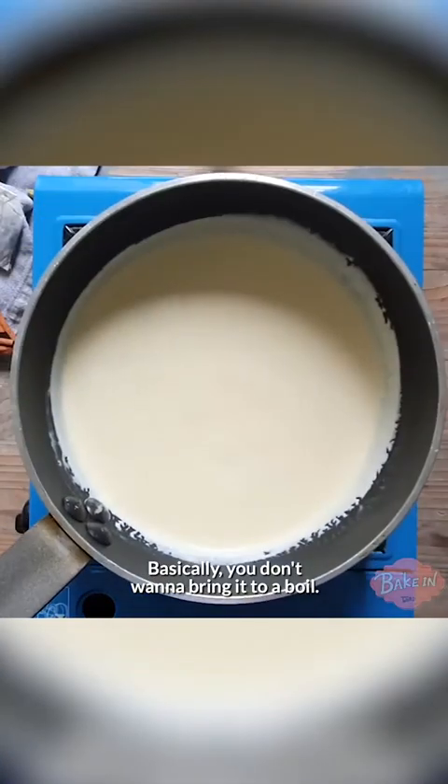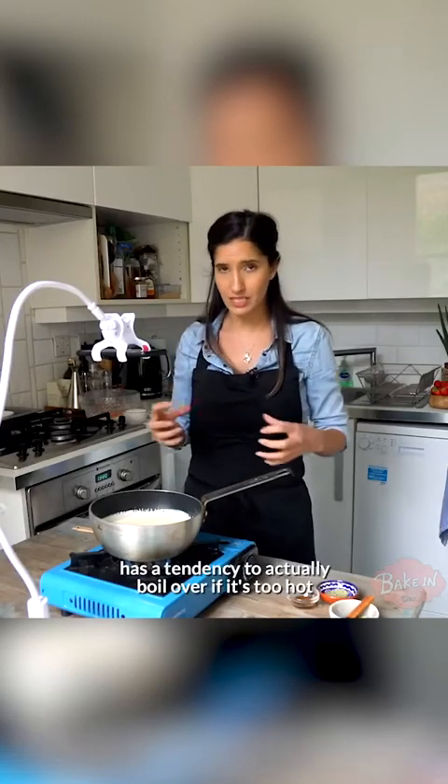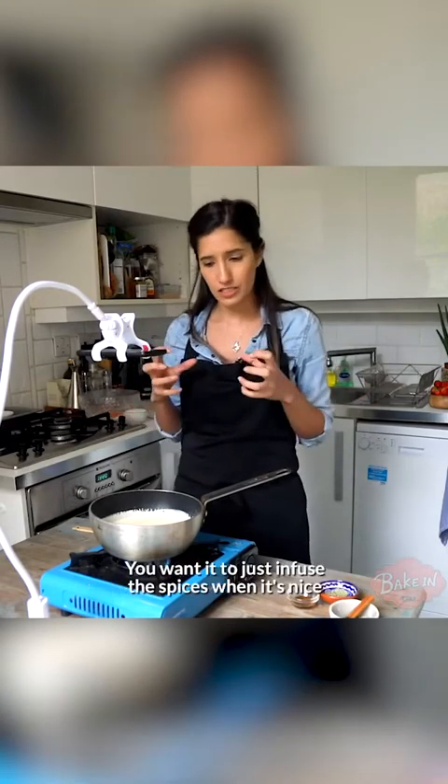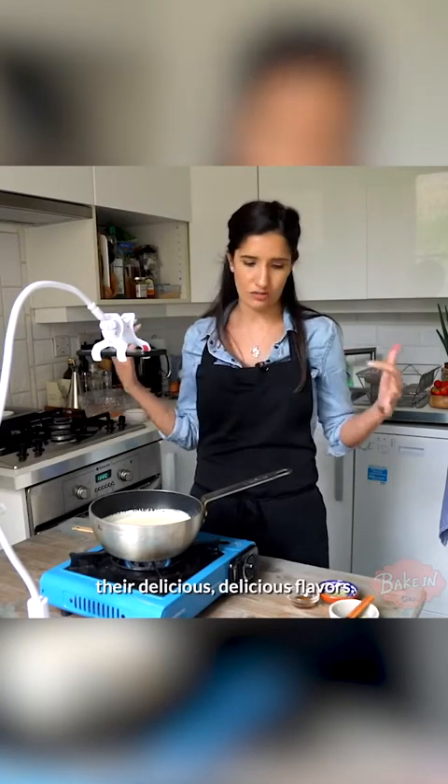You don't want to bring it to a boil. You don't want to burn the cream because cream has a tendency to actually boil over if it's too hot, and that's not what we want here. You want it to just infuse the spices when it's nice and warm and release their delicious flavours.